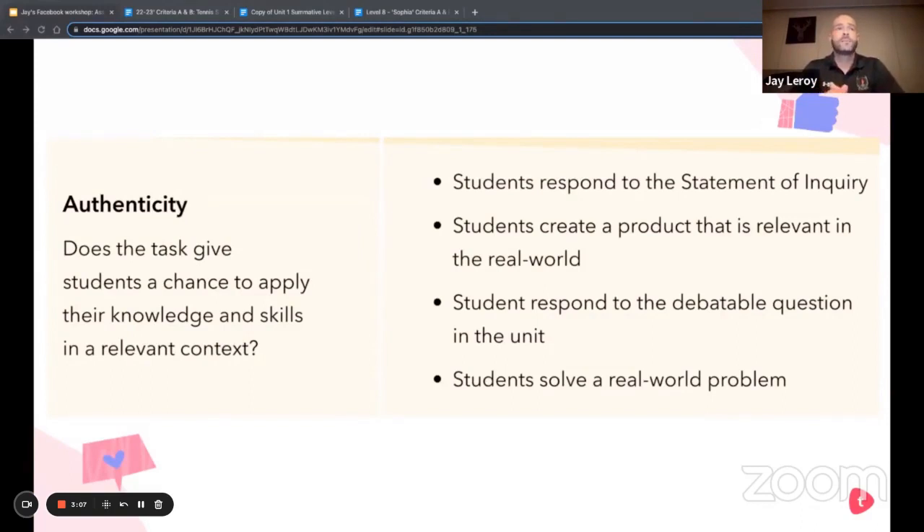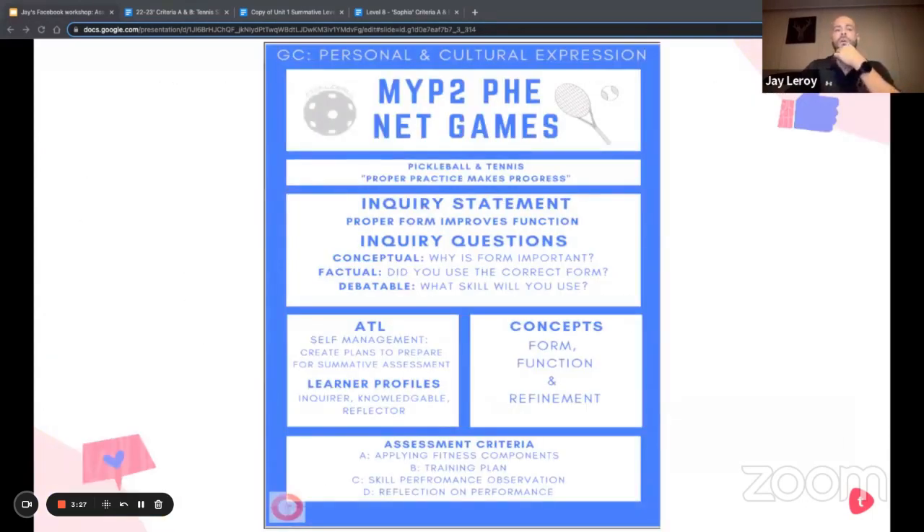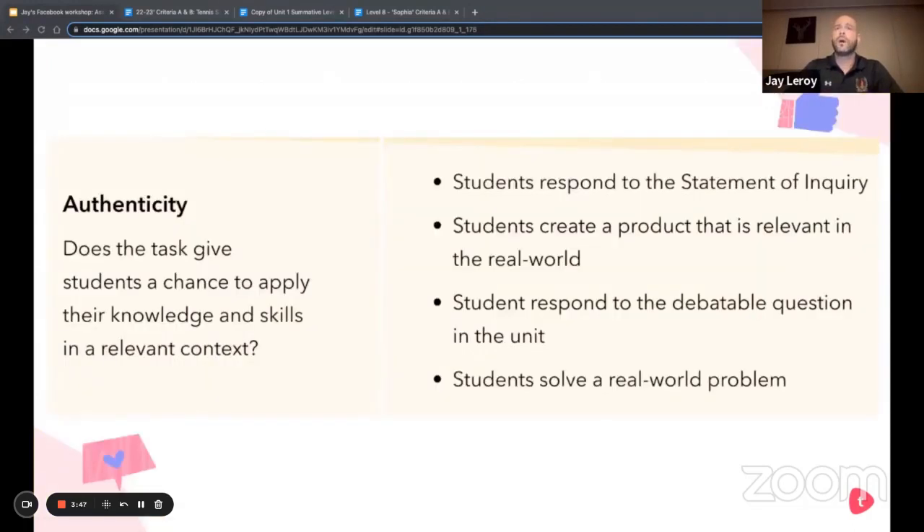Looking at some aspects of authenticity — does the task give students a chance to apply their knowledge and skills in relevant contexts? Straight away, we want students to respond to the statement of inquiry, which was 'proper form improves function.' The first task description is to create a plan to refine the form and function of the skill, so I think it's safe to say we've hit that indicator.